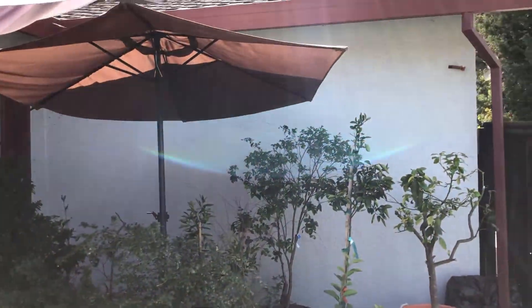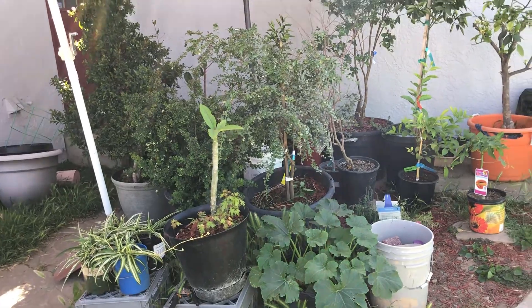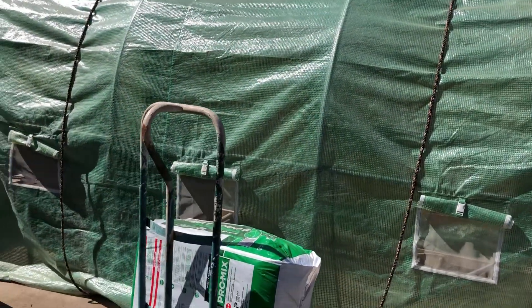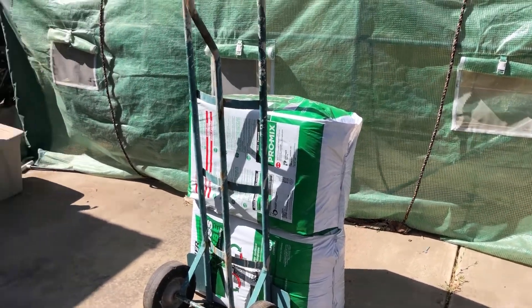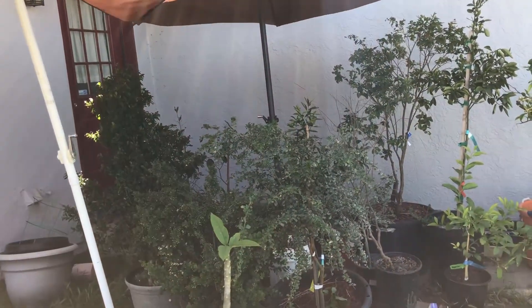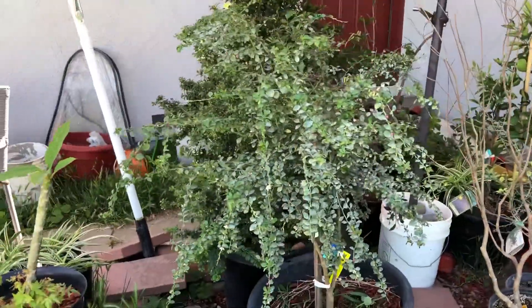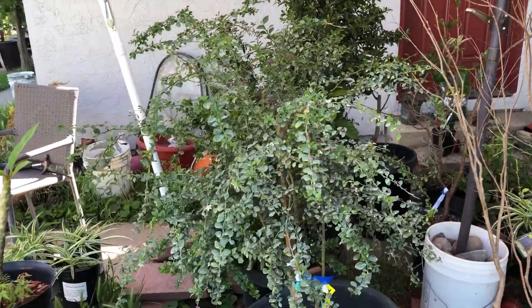I moved everything out into this corner just because it's really hot and I'm not going to use the greenhouse — it's right over here, nothing's in it, got some soil in there. But yeah, everything's over here doing really good. Here is my big Australian finger lime tree — I mean, it's not big, but it's the biggest one I got.